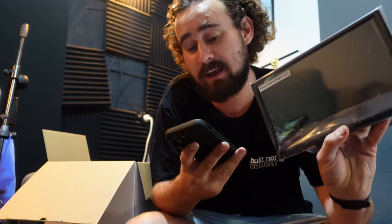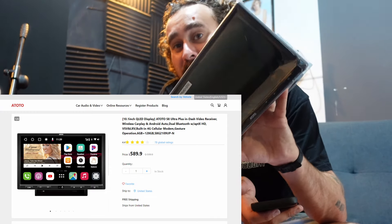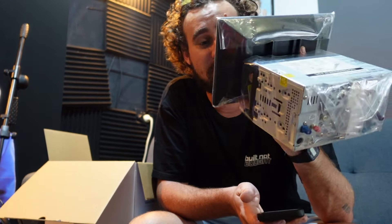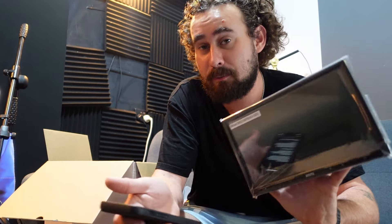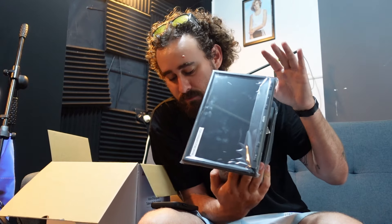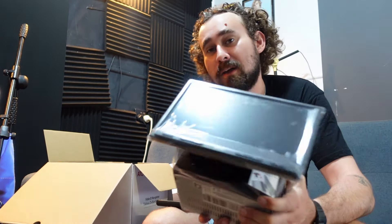So what I ended up getting was the 10-inch S8 Plus model. This thing is an absolute weapon — it has everything you possibly need for four-wheel driving and everything like that in a head unit. I'm going to run through just a few of the things and the reasons why I picked the Ototo S8 over anything else. Number one is the price point — you can't go past it. For $650 I got a 10-inch head unit with all these other features I'm going to go through, and that is just unbeatable.